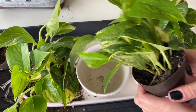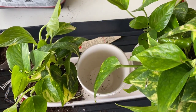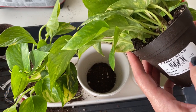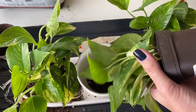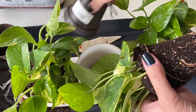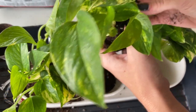First I want to get them out of these little pots because the soil in here is super wet. I picked these up at Lowe's — they weren't super expensive, three or four bucks a piece, about five bucks if you include taxes. I'm going to put them in these larger pots just to get them out of some of this really wet soil.